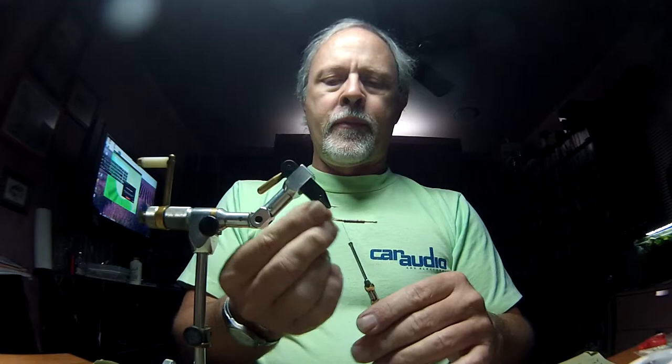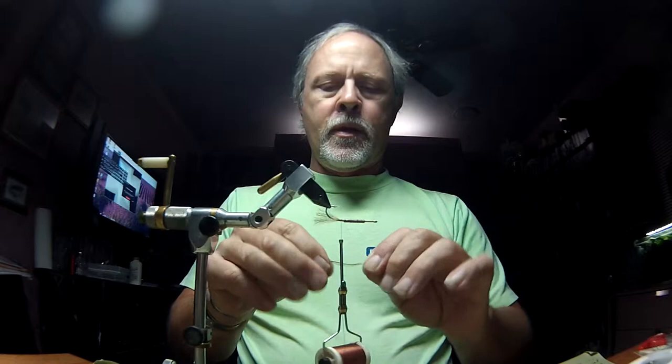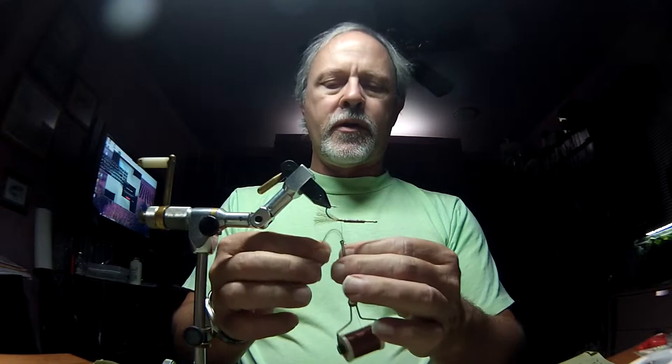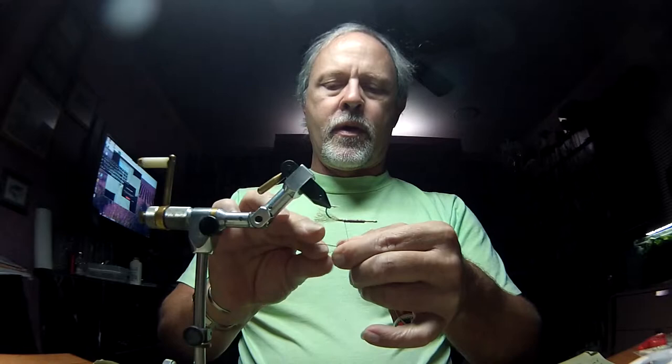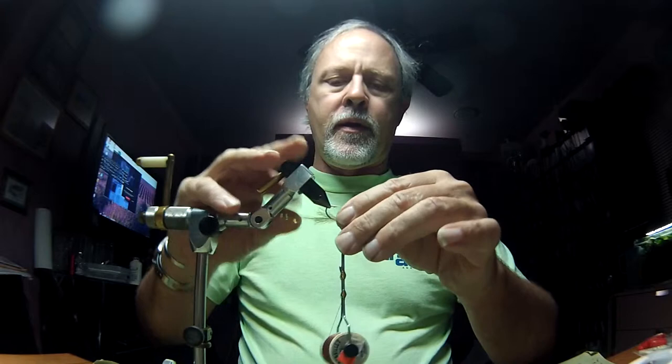I'm going to tie it down with just a couple of wraps to hold it in place. This is going to be our shrimp horn. I'm going to turn that back a little shorter. One other material — I'm using some black olive angel hair. I'm going to wrap that around the hook. This is our flashy gut. I'm going to bring that on either side of the hook.